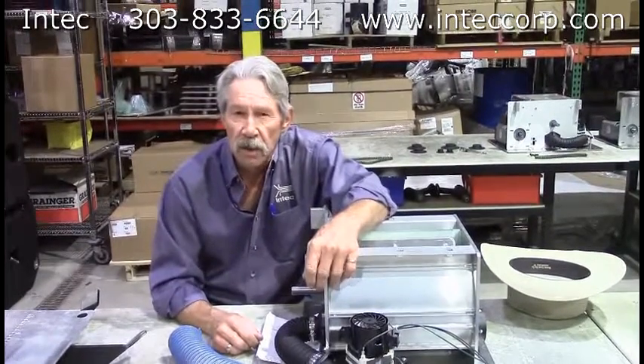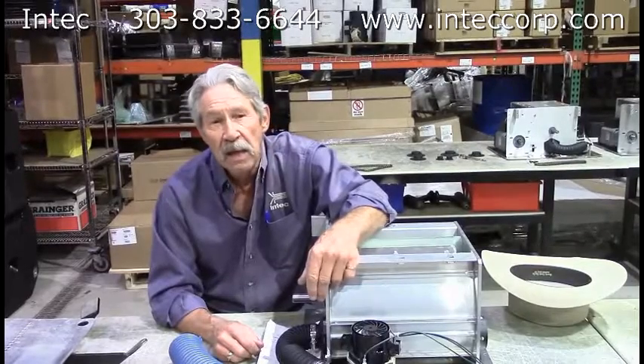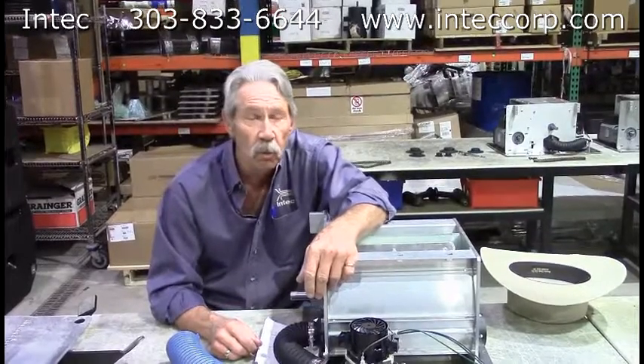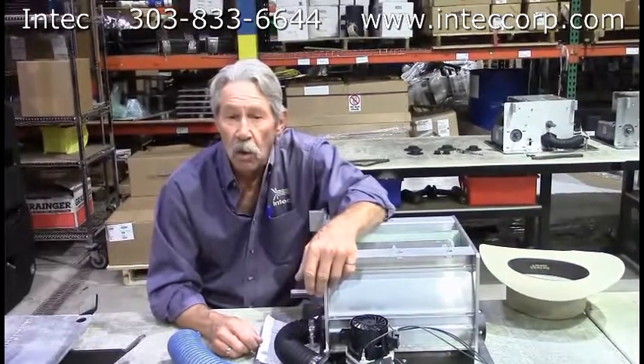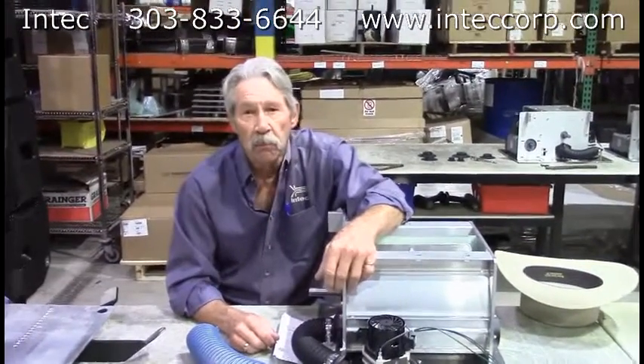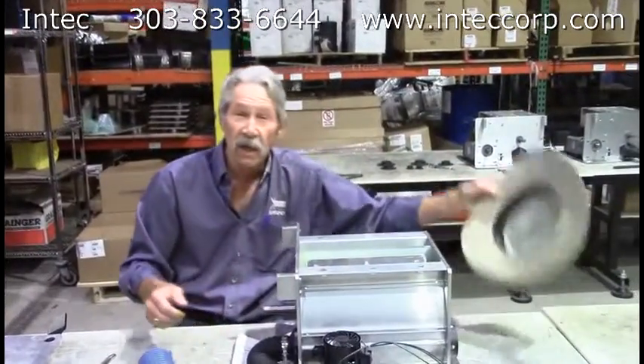So that's about it on conditioning. If you've got any questions, call me here at the plant — Bill Jewell, 800-666-1611, usually at extension 107 — or call my workmate Jason Brown. Have a good day and I'll see you later.